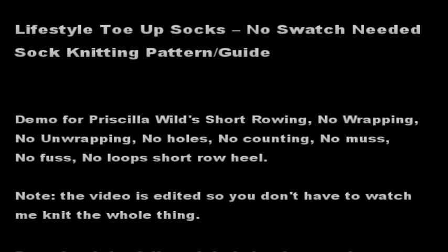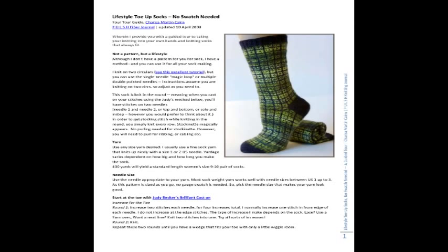Hi, I'm Charissa and I'm going to walk you through the Lifestyle Toe Up Socks Short Row Heel Demo. This is the pattern I'm referring to, and we're going to be focusing on the heel section. So let's get started.